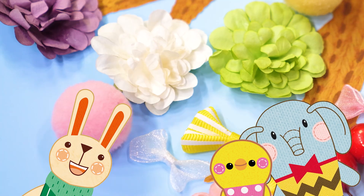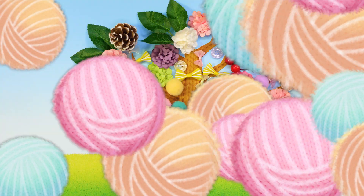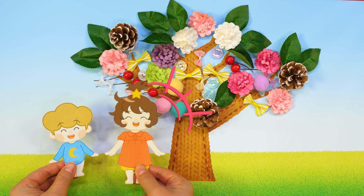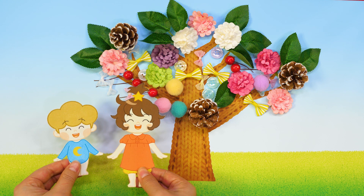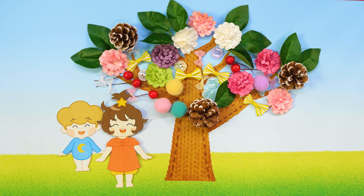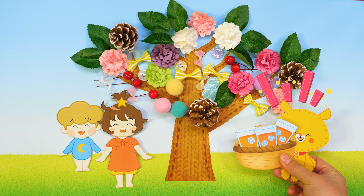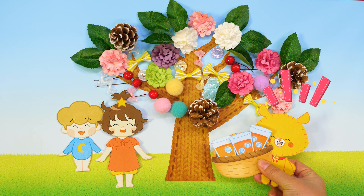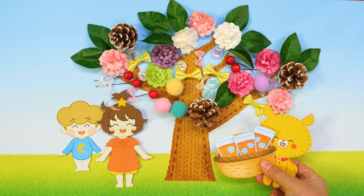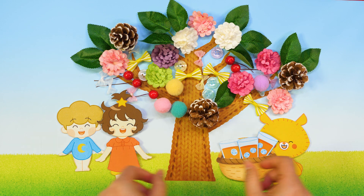I'll bring some delicious juice for us to enjoy! Wow, the tree is so pretty now. Maybe because we decorated it together, the tree seems so special. Let's drink the juice Mug made us under this cool shade!